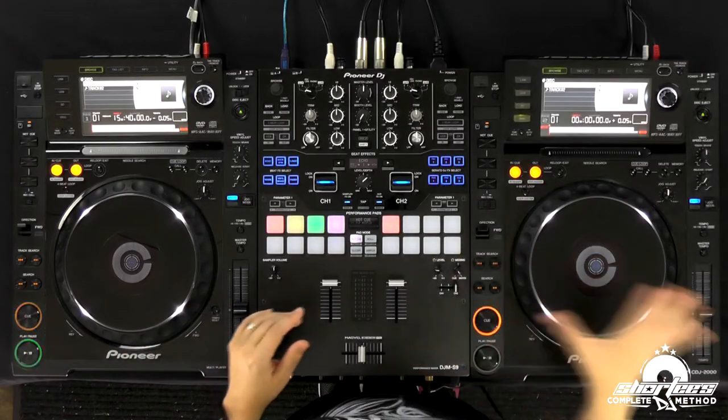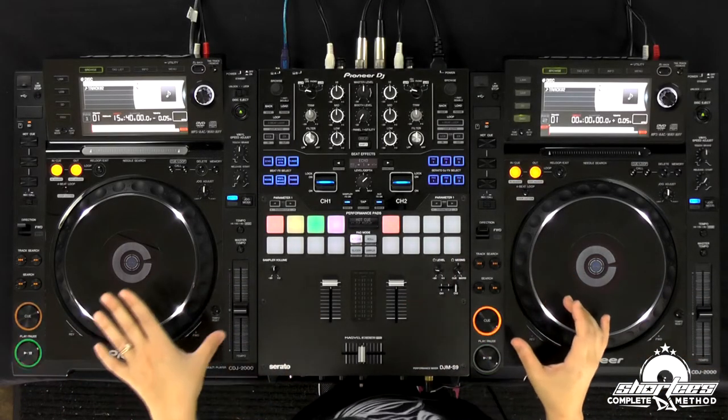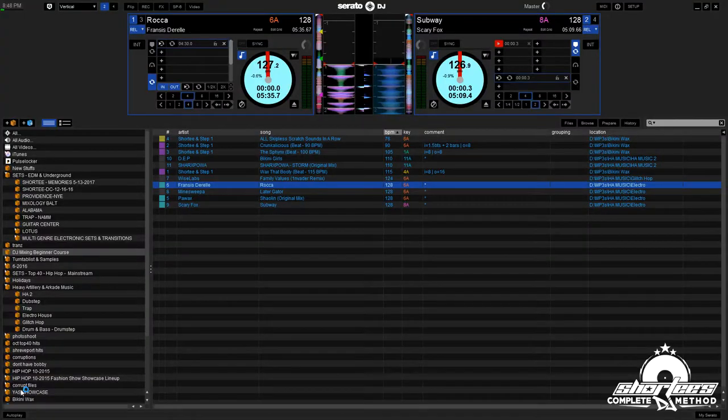In this lesson we're going to be doing full pitch adjustments again, but this time we're going to be using two different songs with the same BPM. I have two house tracks — Scary Fox on one side and Francis Durrell's Rocka on the other. They're both 128 BPM, and house is easier to learn to beat match with because it has that consistent bass kick.